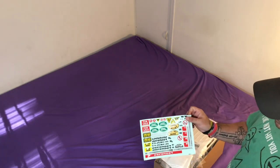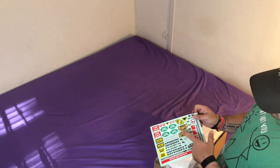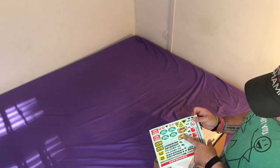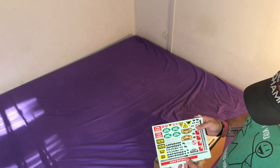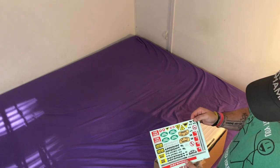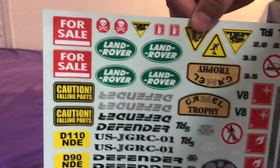So here we have some nice decals. They give you the Landover, Defender, some camo - which actually the camo stickers look a little funky, they're gold and black. Some TD5 stickers. Pretty nice decals there.